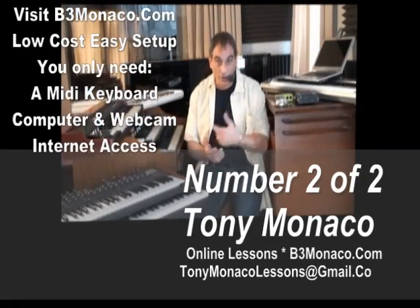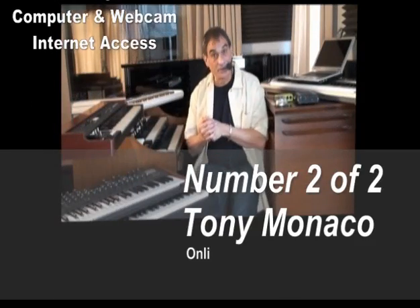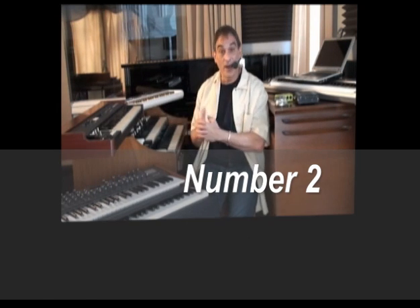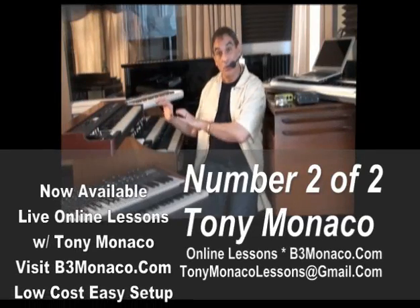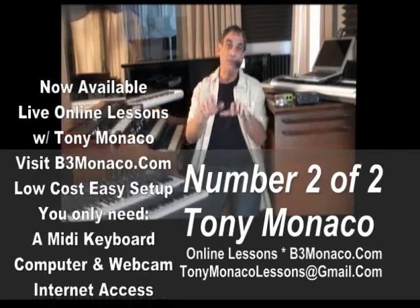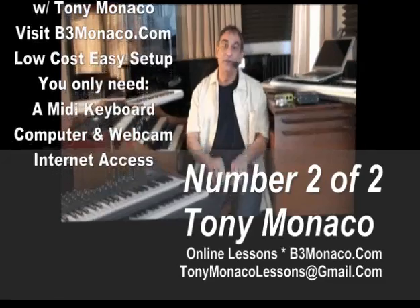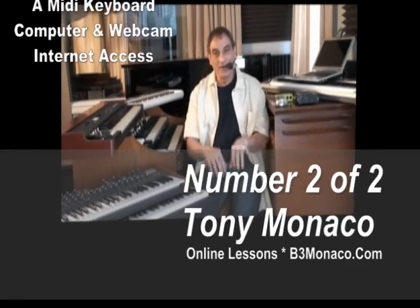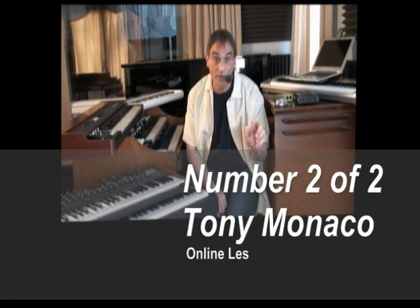If you already own a computer and have an internet connection, you're almost there with just a little bit of software. That's how easy you can get into this. And if you have a vintage organ or piano or keyboard, we'll be auditioning things that you do with that through the microphone and the webcam, and do the modal and theoretic harmony and all that stuff through the internet with the software one-on-one. It's really cool — these are real music lessons, live one-on-one with me.